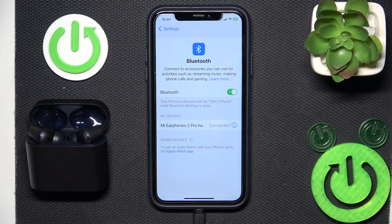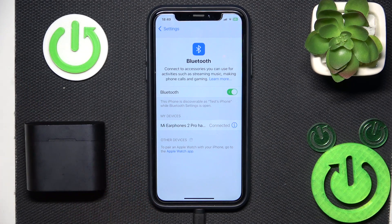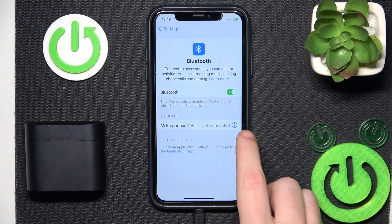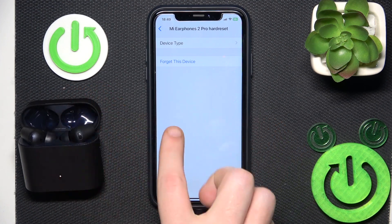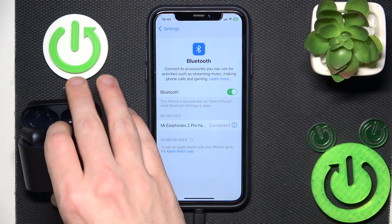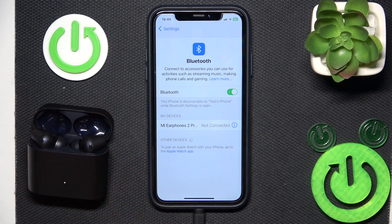But if it doesn't, we should make a software reset. So just close the charging case and it should show as not connected. Sometimes it doesn't happen — if it doesn't happen, just click on the information icon or settings icon if you have Android, and after that click disconnect. So after you close your charging case and it shows not connected, you should open it again to reconnect them.